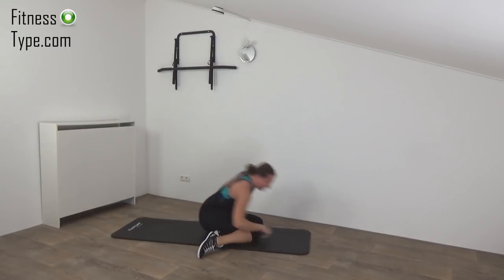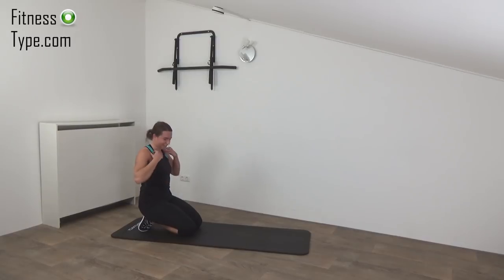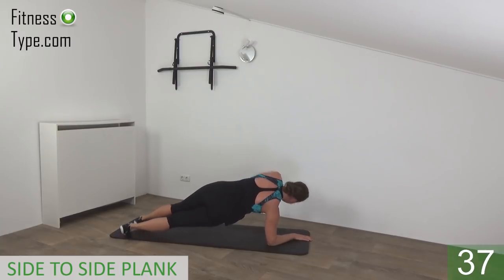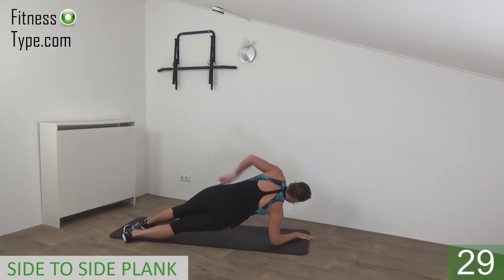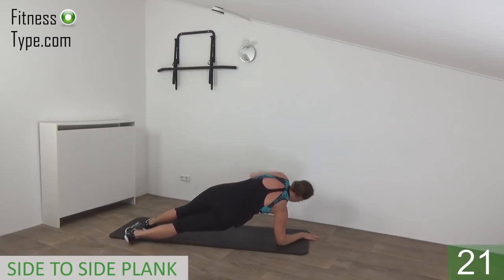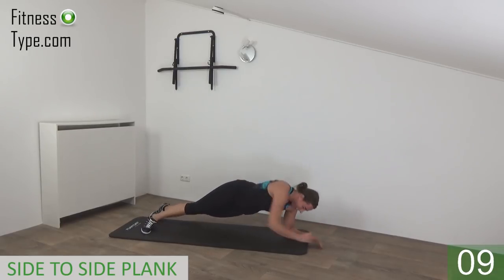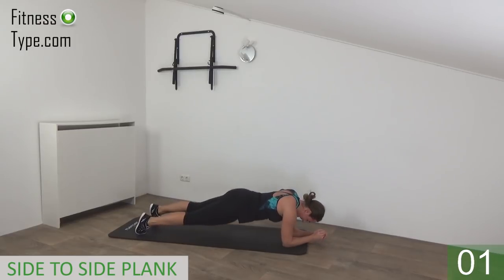Okay, final exercise — it's the plank going from side to side. Final 45 seconds, then you have another short water break. Come into the regular plank position, elbows under your shoulders. Come into the side plank, hold it a second, then come back to regular, and move over to the other side — make sure your hips are up and back is in a straight line. Center and switch — from side to center to side. It's the final exercise, so make sure your back is straight and engage your abs. Twist, regular, twist. Come on, you're almost there. And we're going for one more — regular — and that's it. Release.